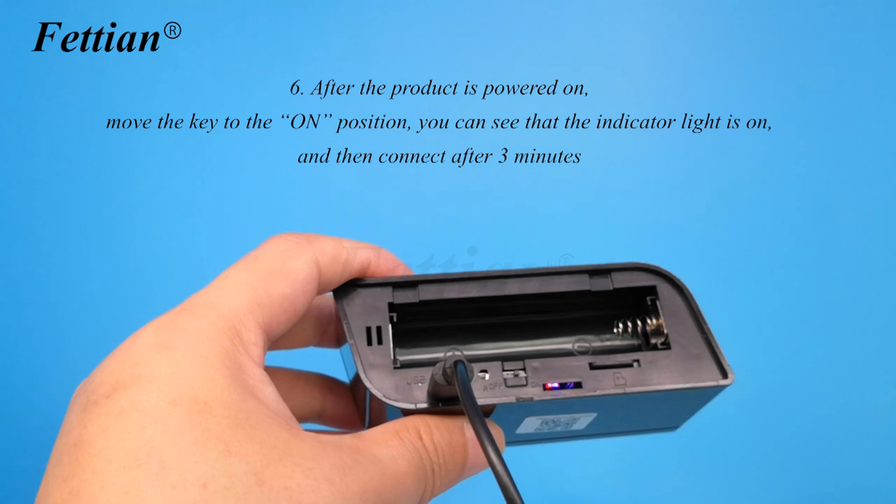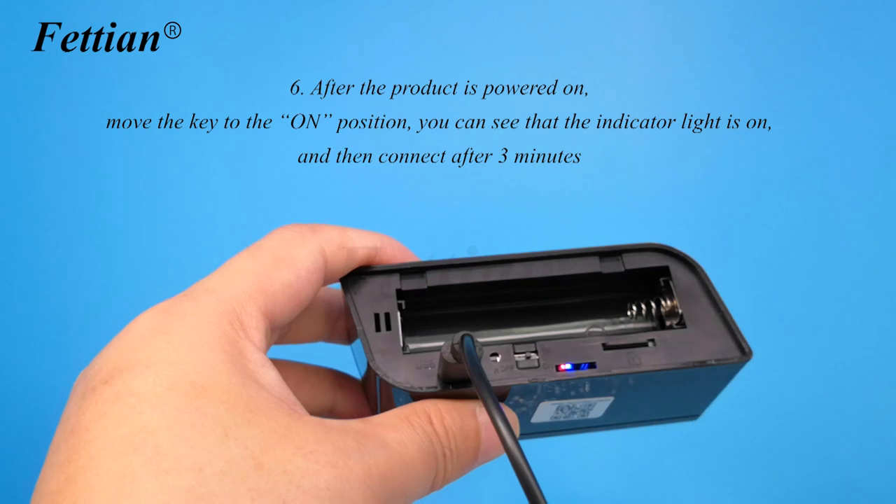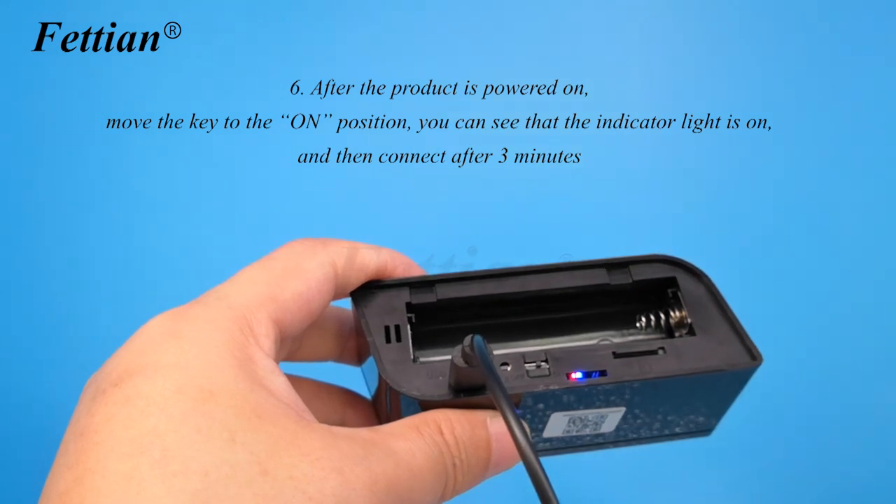After the product is powered on, move the key to the ON position. You will see the indicator light turn on. Then wait 3 minutes before connecting.